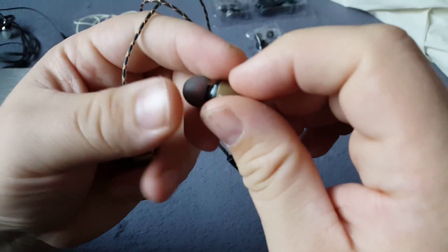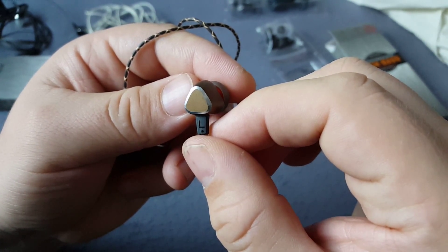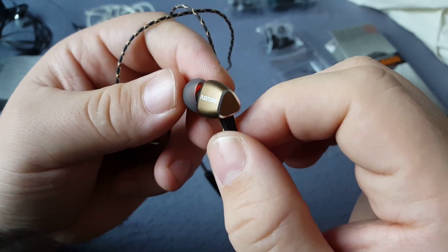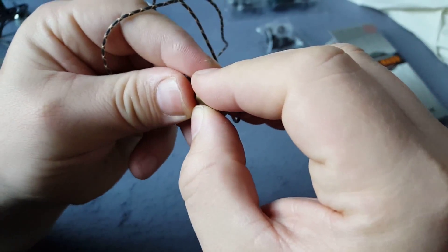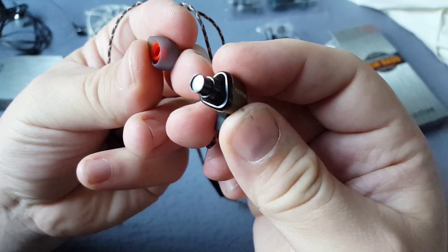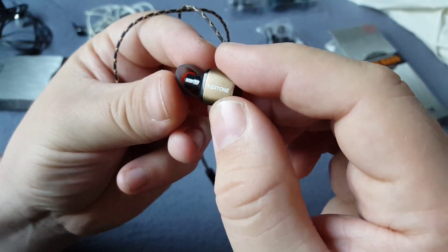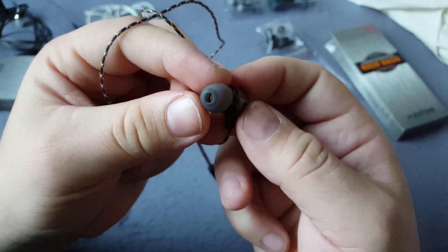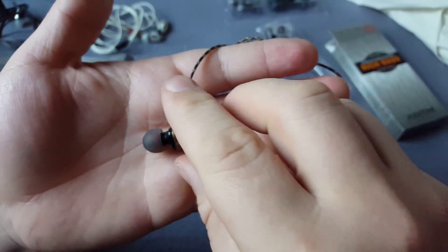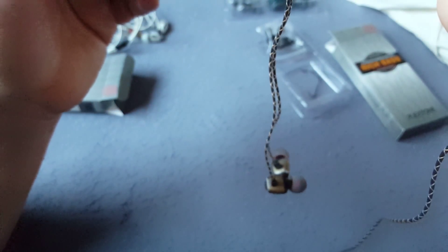They look nice — let me focus. This is the left one, see the L. Nice aluminum body. Let me take this off. Very nice driver. It's very tight but it's fine. This is the right one.